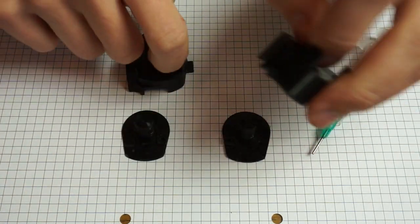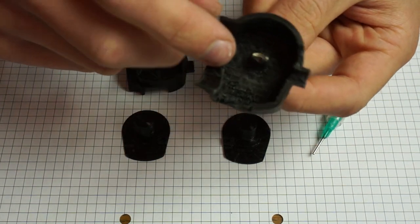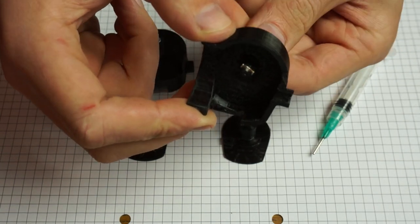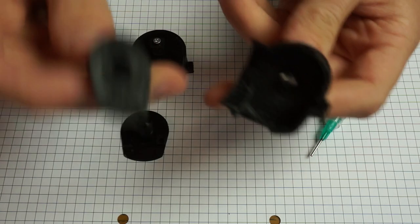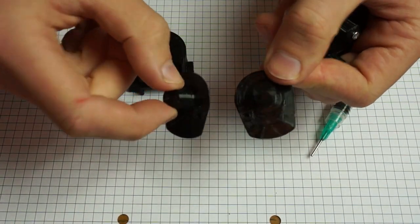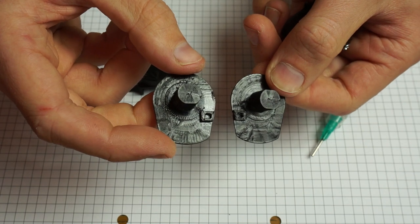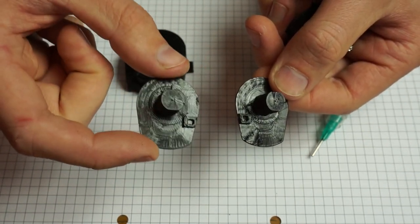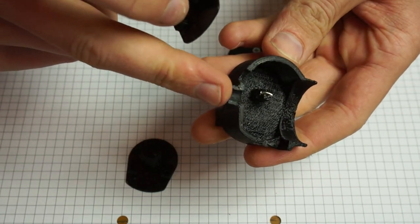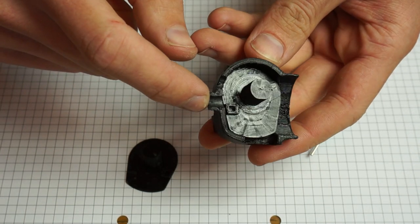The glue on our magnets has set. Now we can put in the magnet rod covers. Later we'll fill the inside of the remote with two-component polyurethane foam to make it waterproof, and the magnets still need to be able to turn — that's what this part is for, to protect the magnets from the foam. There are two magnet rod covers and they look differently: one has a cutout for the PCB on one side and the other on the other side. Make sure to put the right one into the right housing — the cutout always needs to be towards the small opening at the front of the remote.